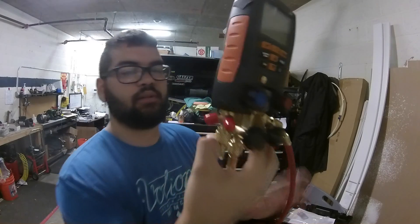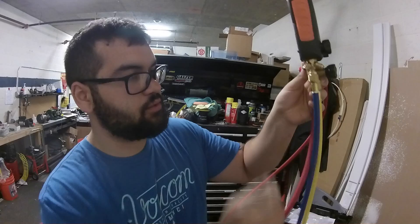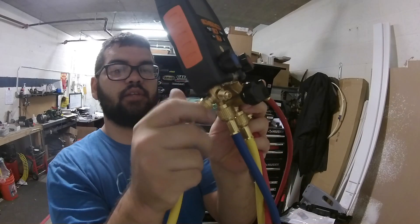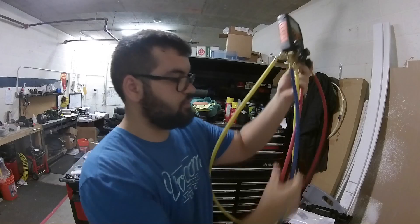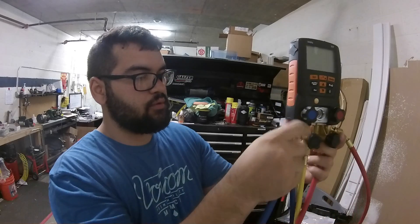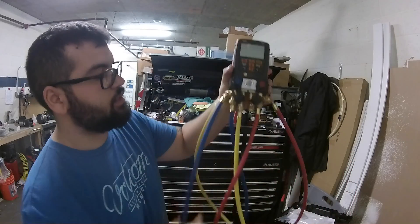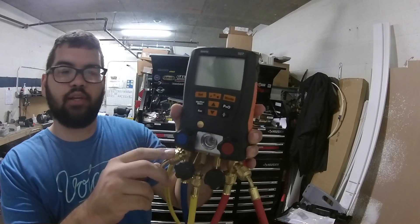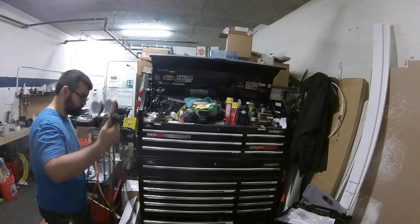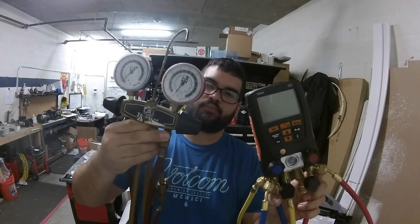That's what these little ports are for — so you can hook up your gauges. I want to get some quarter turns for it. Hold it in — new setup! Awesome. Maybe this will be a thumbnail.